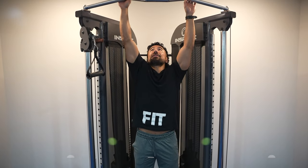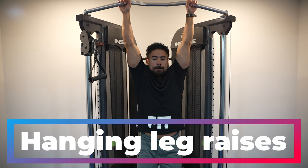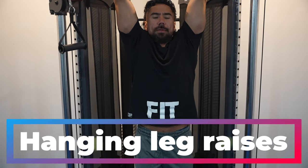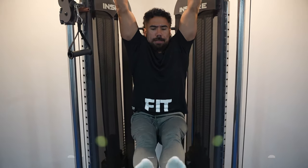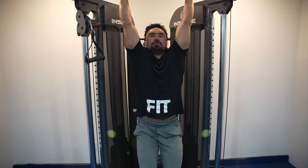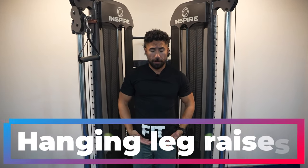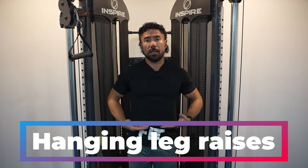The next exercise is a hanging leg raise. You're just going to let your body weight hang and then drive your knees up towards your chest. If you want to make it harder, stabilize your abs and drive your legs straight up towards your chest, engaging those lower abs and hip flexors, working from the waist up to the belly button.